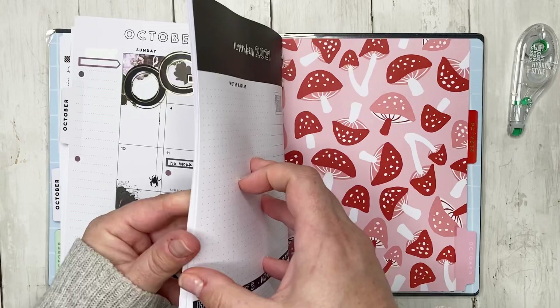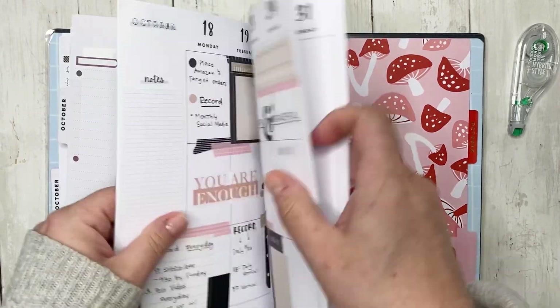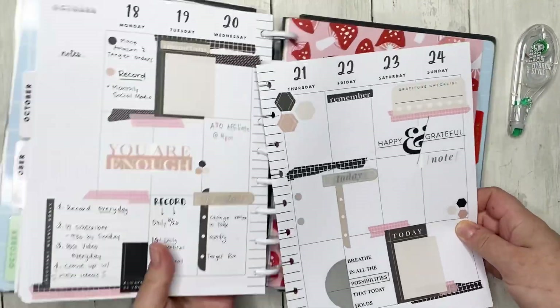I'll just go ahead and say that I have no idea what I'm doing for this week, but we'll see what we come up with, right?